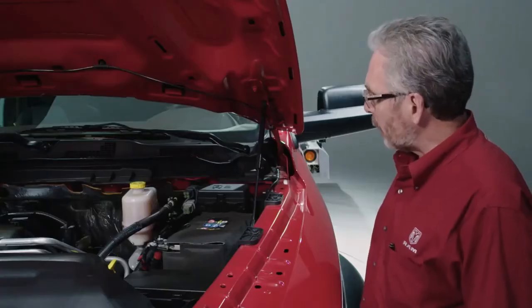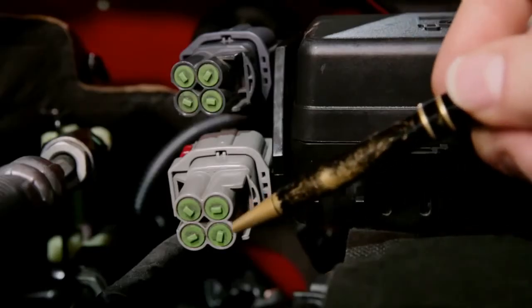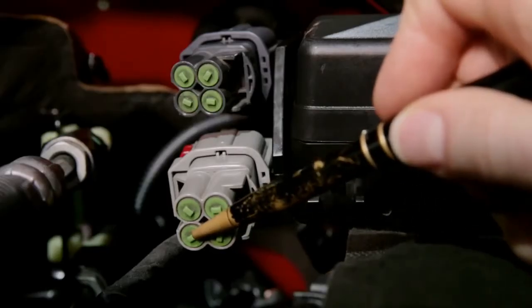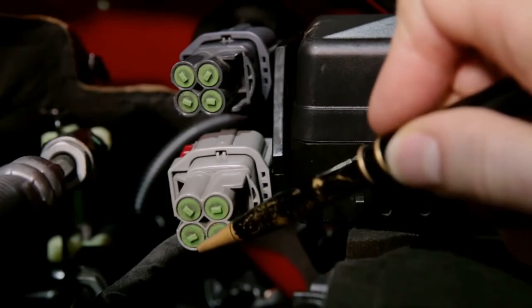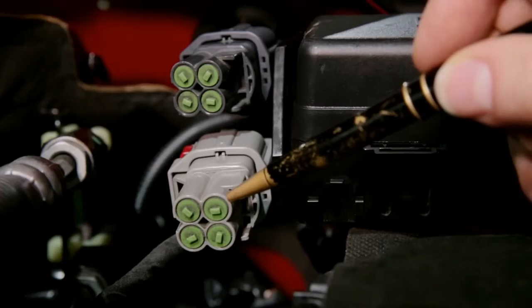Under the hood, go to this connector — the light gray connector. The only two connections you need to make here: passenger side lower, pin number two, 12 volts to go to your hot shift solenoid; driver side upper, pin number three, that's ground. Once you make those connections, you're good to go.